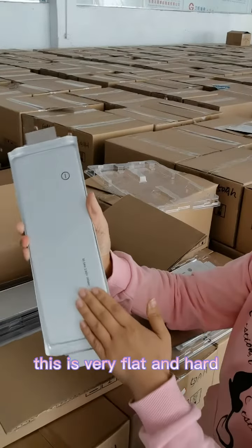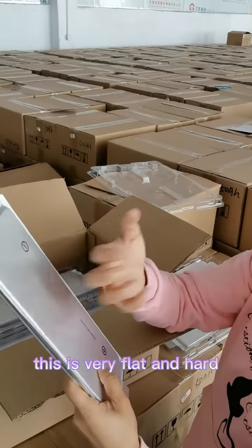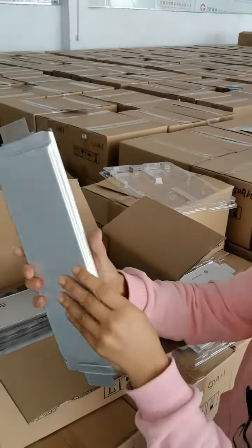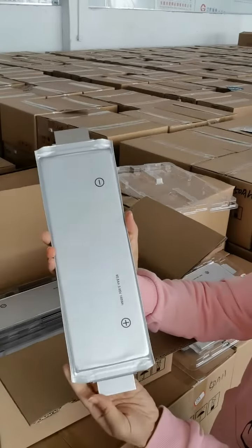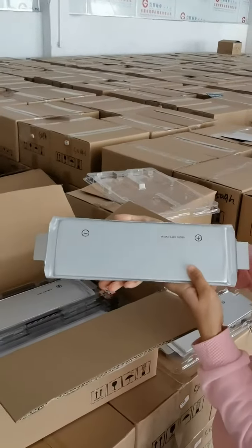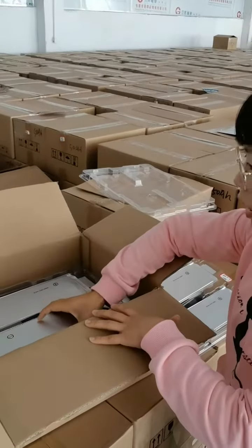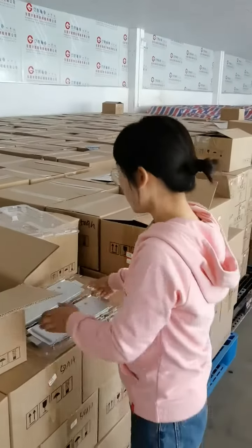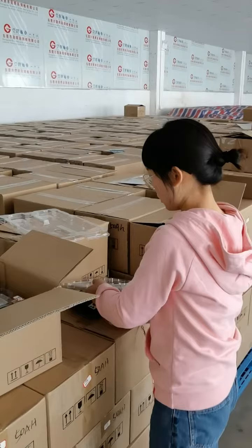This is flat and smooth — you can hear the sound. Details and look of the cell. Okay, let's do a test for the voltage and internal resistance to see the performance.